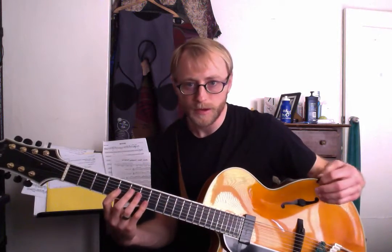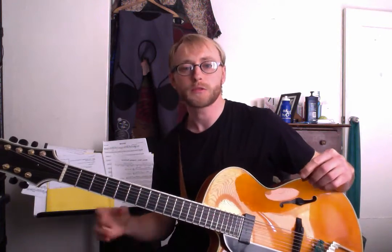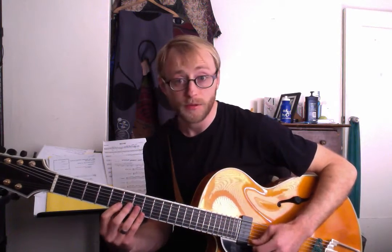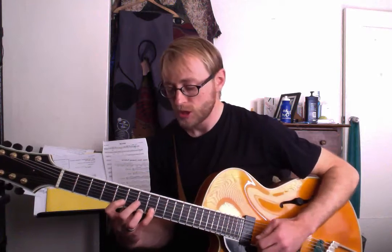Going up the neck with it. So that's kind of awkward. Let's go back to the two-string group, this time on the fifth fret. So we're going A again, B, G, E natural.